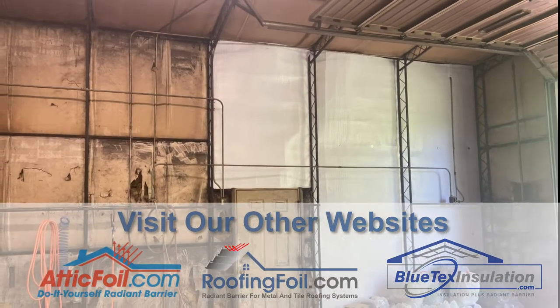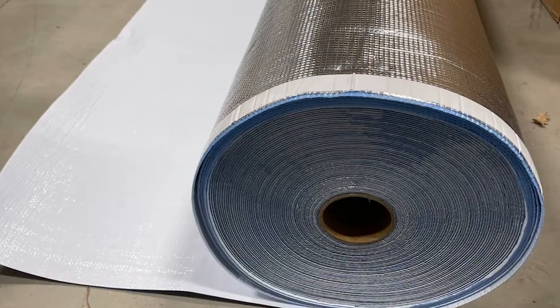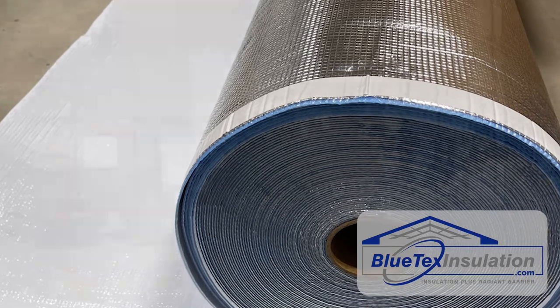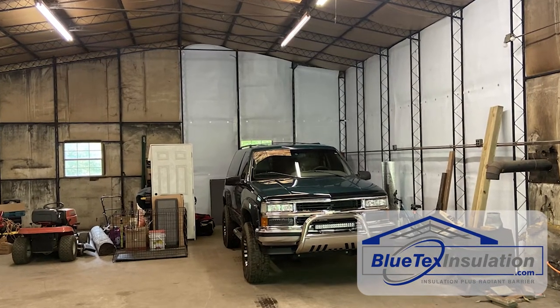Most of the insulation was in pretty good shape. There were a few places where it was torn and ripped, and he decided to use the 62-inch wide Blutex Pro basically to do an overlay. And once again, the priority — the main reason — is because of the looks. He wants to really clean it up and look nice.